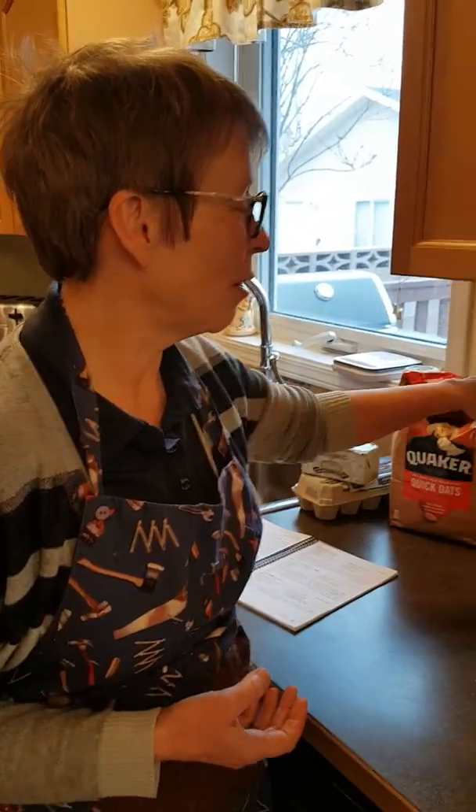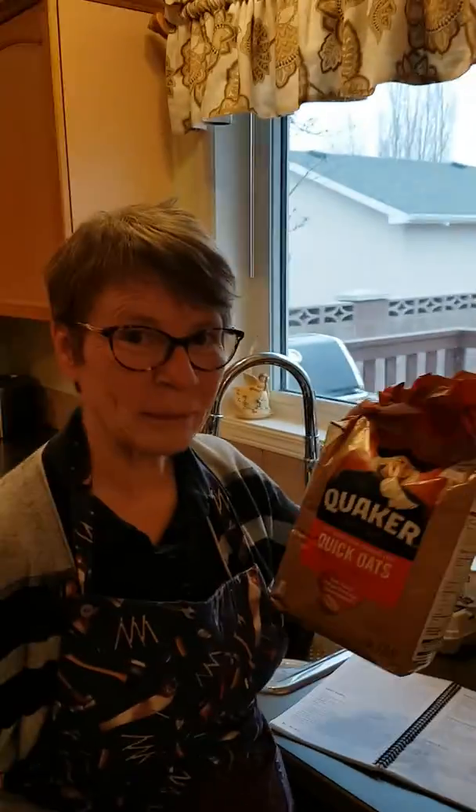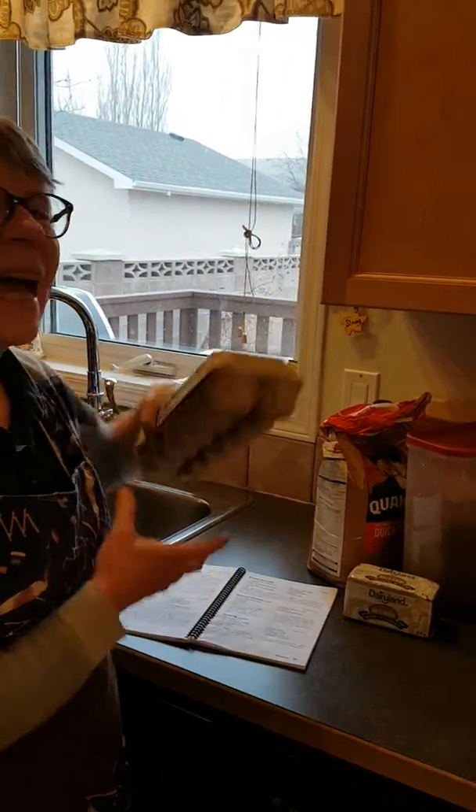Chocolate chips — yum. Brown sugar. Butter. Oats. And eggs.